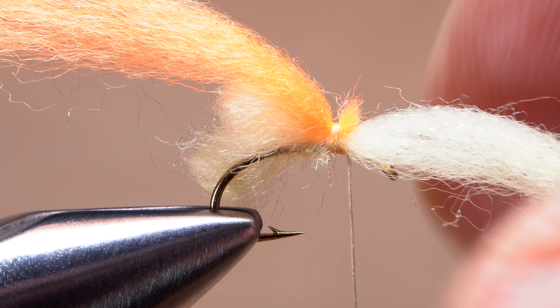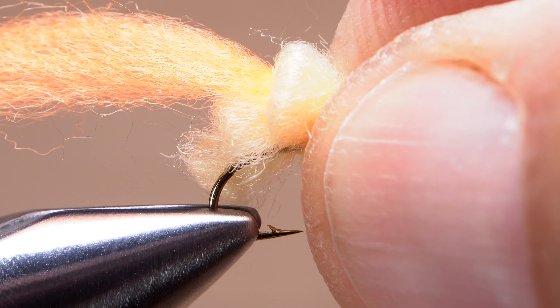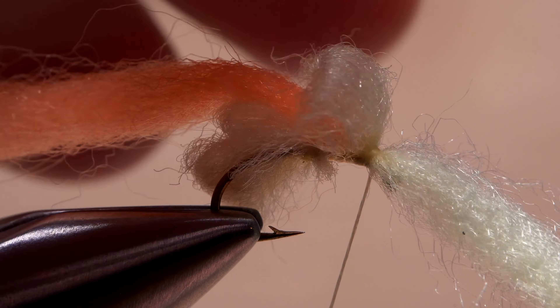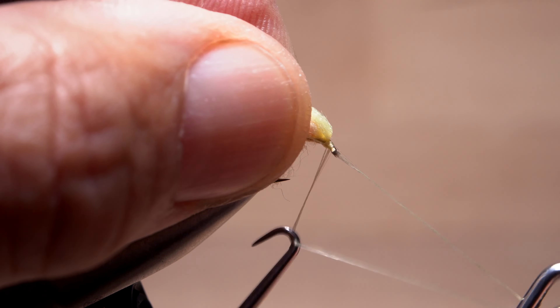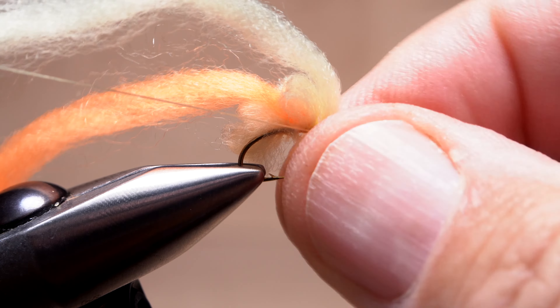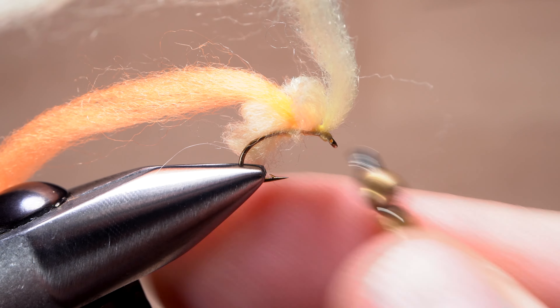Use your bodkin to create a third yarn fold with the lighter colored material, just slightly shorter than the previous one. Using the same tie-down procedure as before, end with multiple thread wraps immediately behind the hook eye. Pick up your whip finish tool, sweep all the forward-pointing material rearward, and complete a four or five turn back-to-front whip finish. Seat the knot well and snip your tying thread free.